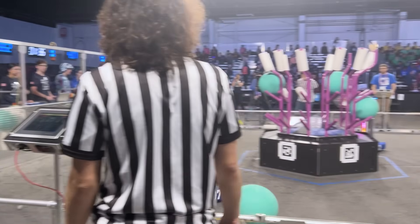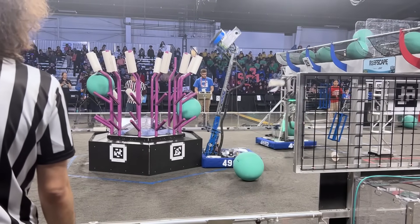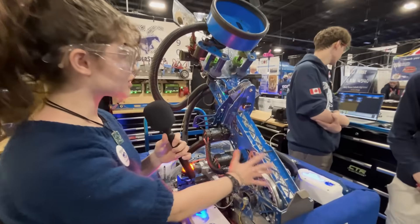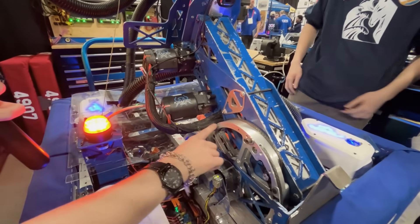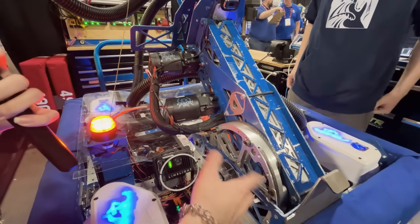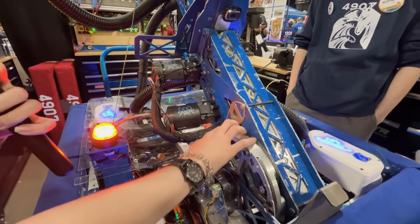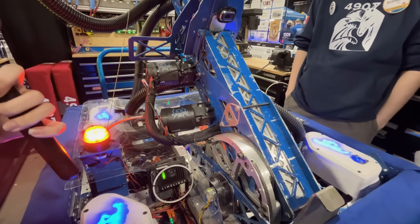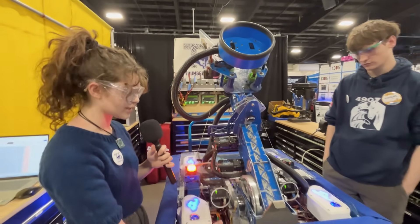This is our multi-purpose arm. It has pretty much every major mechanism that you'd have in your robot. This is what we call the shoulder joint — it's rope driven to reduce backlash. The rope we used was actually a sailboat rope. It's stronger and keeps things steady and in place, so it was honestly the best choice.